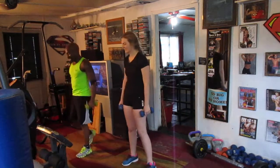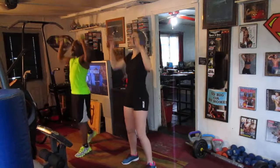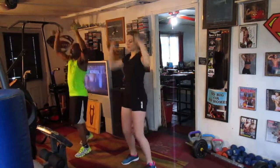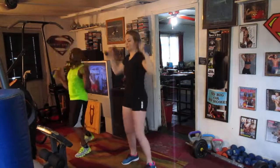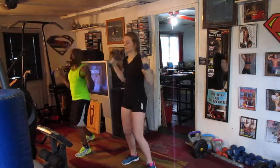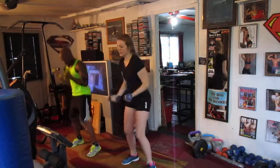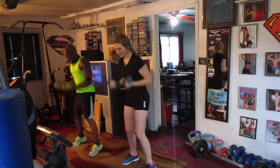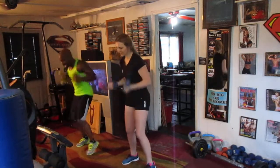All right guys, everybody's texting, trying to hear it. Taking it out, top eight. One, two, three, four, five, six, seven — chest press, pump it. One, two, three, four, five, six, seven — curl it up, pump it. One, two, three, four, five, six, seven — roll it up, pump it.